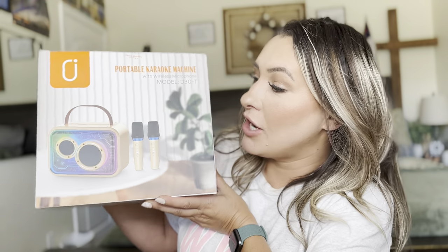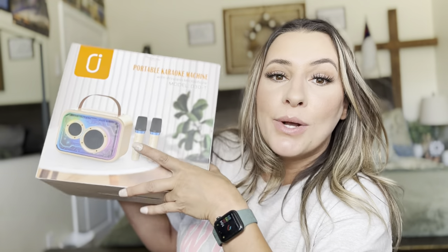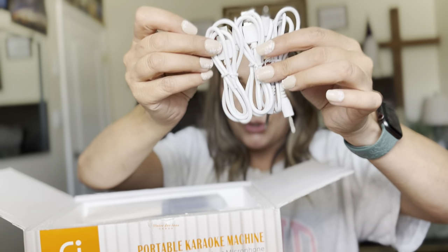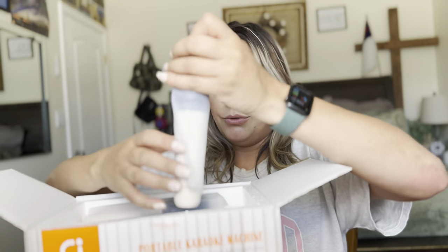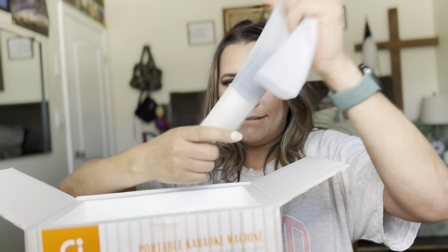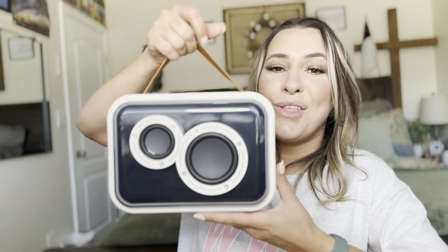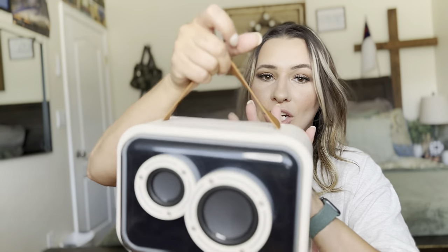So this is a karaoke machine. You can see it has two little microphones. It comes with a user manual, three different chargers, and your two microphones — those are actually a really nice size, just saying. And this is the karaoke machine itself — it's actually big.